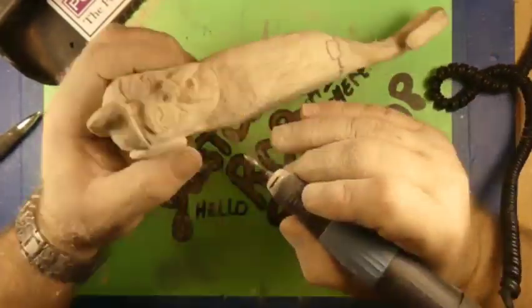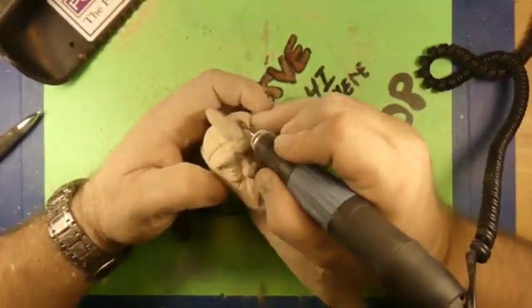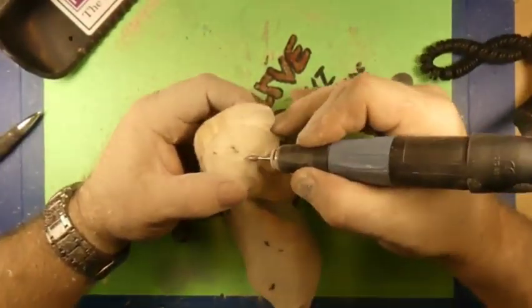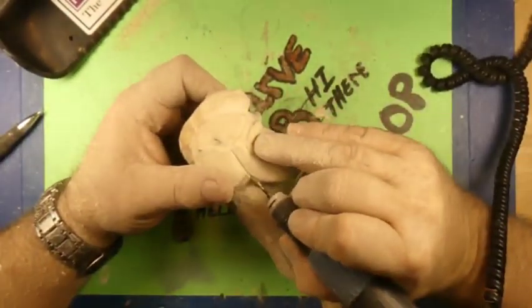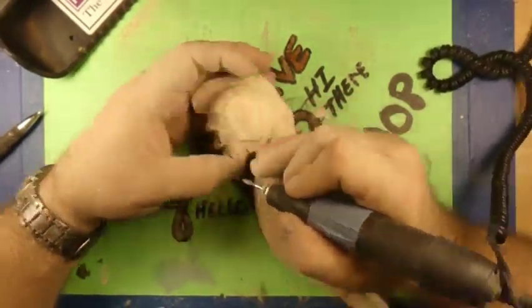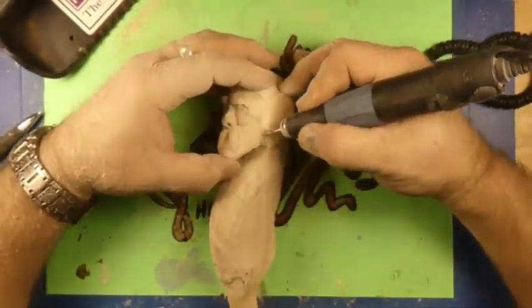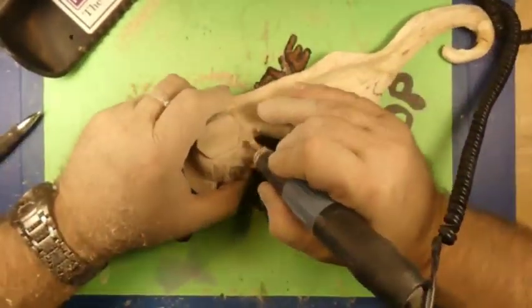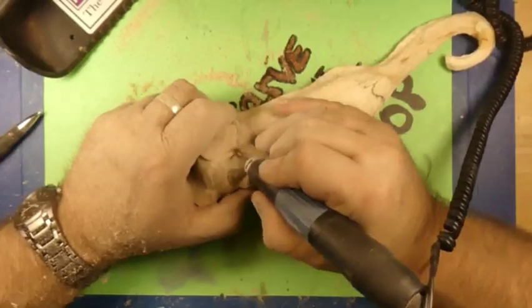Bringing that forehead back on this guy, getting it all worked in there. Bringing the outline of the beard down under the jaw, around his jaw there. Still using that ruby burr, getting it shaped in.